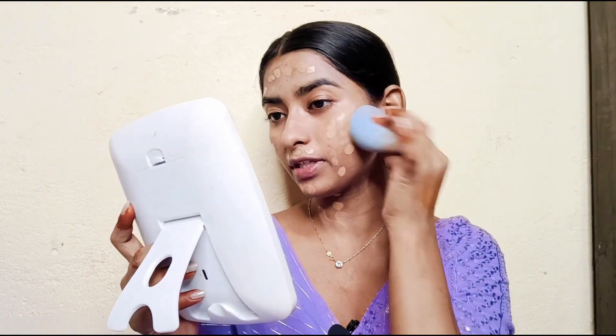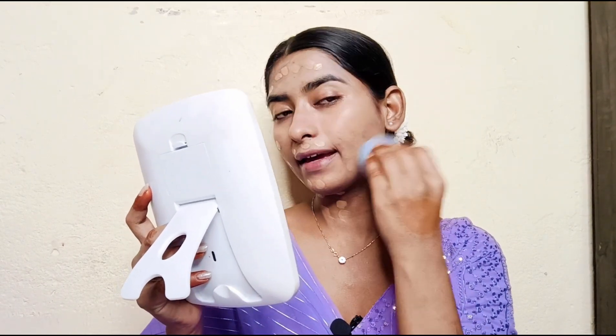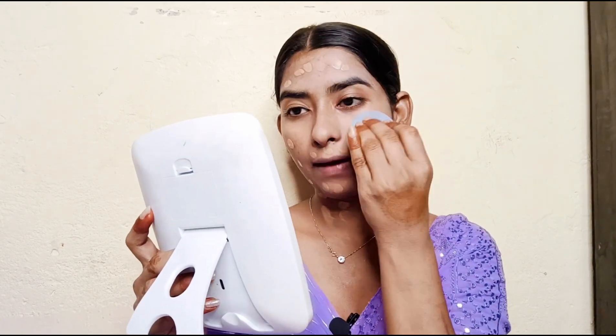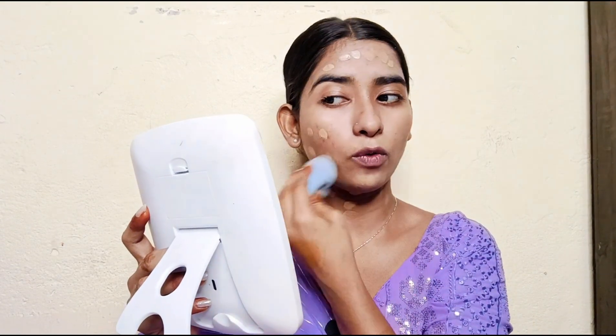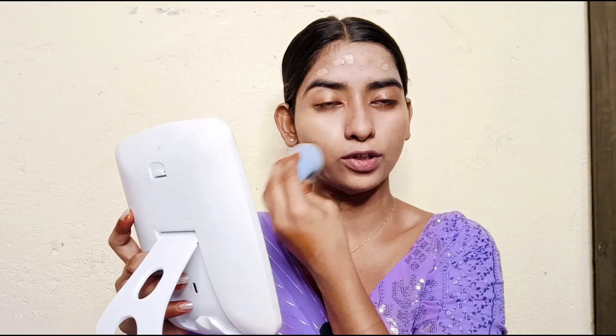Next I am applying the foundation. I am using Maybelline Fit Me Foundation in the shade C32 Golden Caramel — this is my perfect match. If you are medium to dark skin, it will look perfect. I will dot-dot and apply it. You can see how much foundation I have applied.